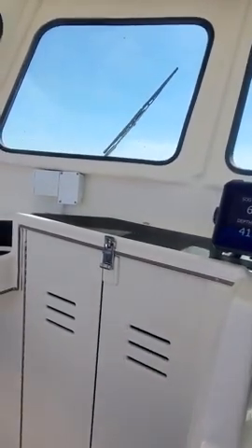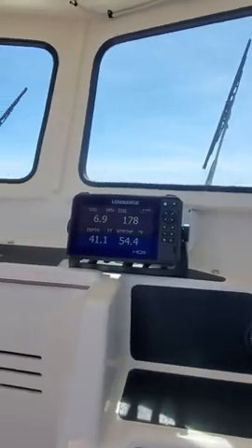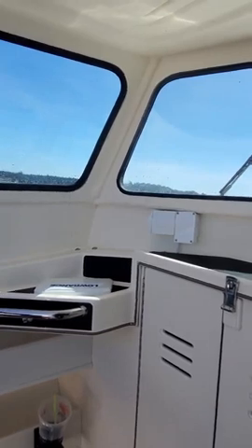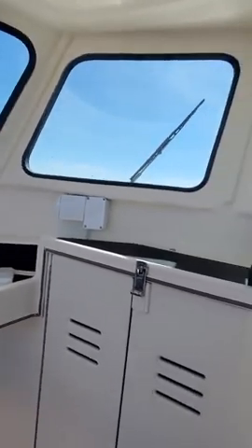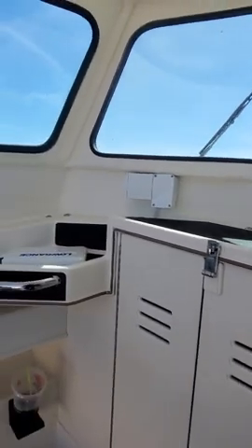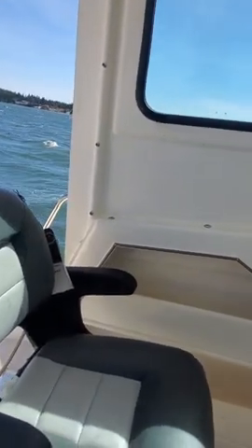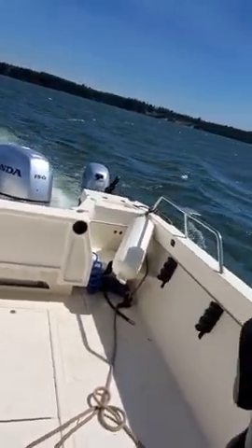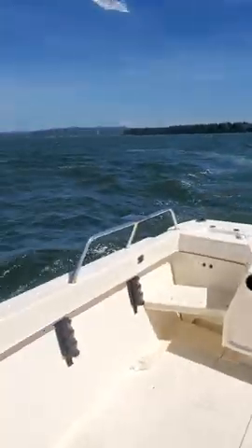We're doing 6.2 miles an hour. See, I can steer that boat without the tie bar — right, left. So we'll go to the right. If you want to turn it faster without the tie bar — it's cavitating a little bit — go like this. See, I was turning it without the tie bar, just giving that motor over a little bit.